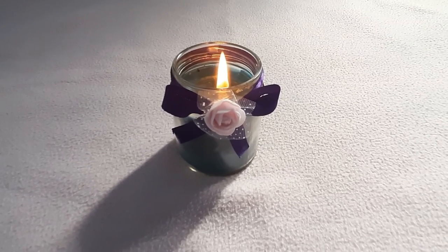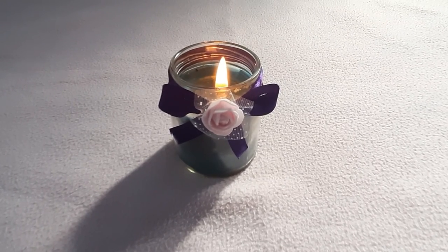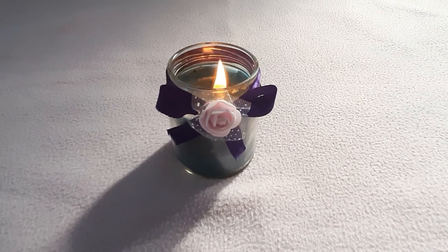You have made your own mason jar candle. Enjoy this weekend with this mason jar candle with your loved ones.